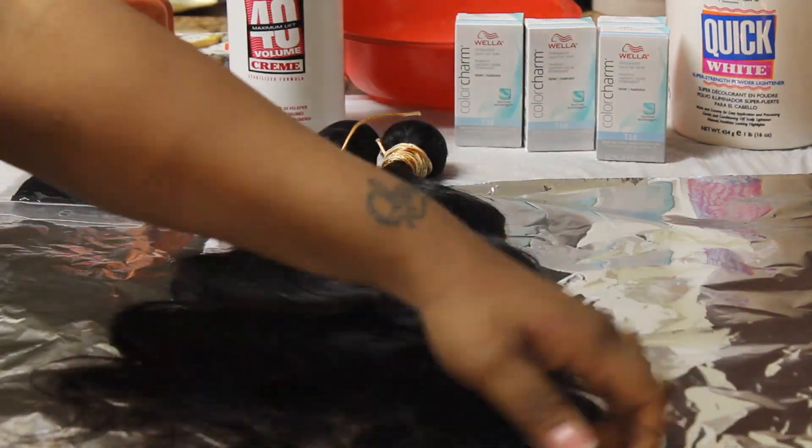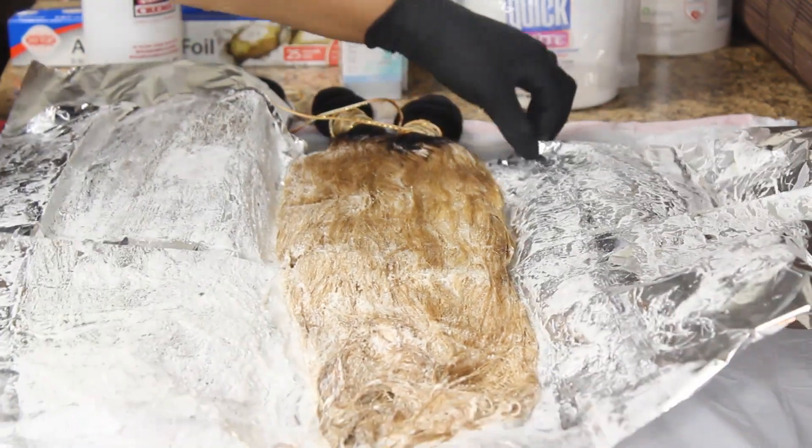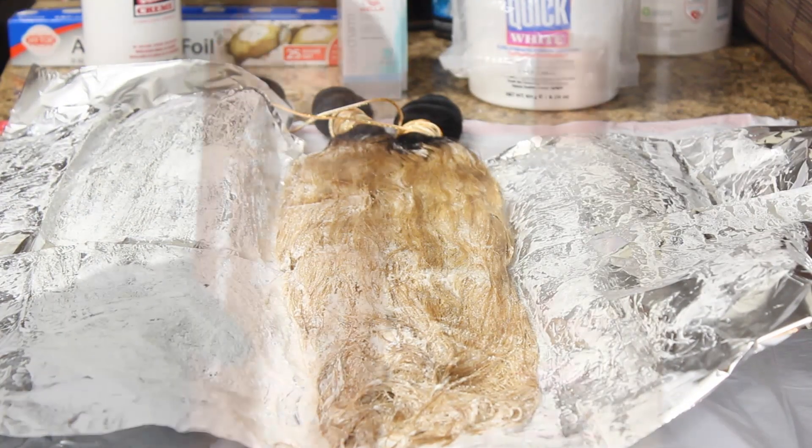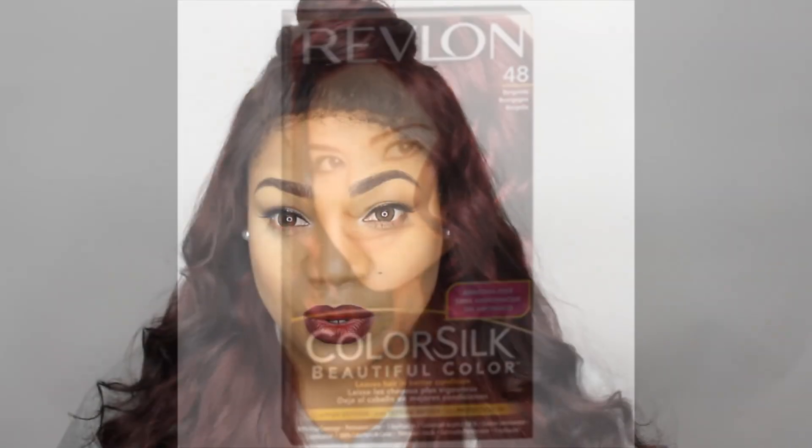I wanted to color this hair — at first I was going for a blonde look. I'll show y'all a clip of how I colored it and the results at the end. Basically I didn't like the blonde color; it was like an ash blonde and it didn't look right on my skin tone. So I just threw a Revlon Color Silk burgundy dye in it, and I'll leave a picture of how it looked.